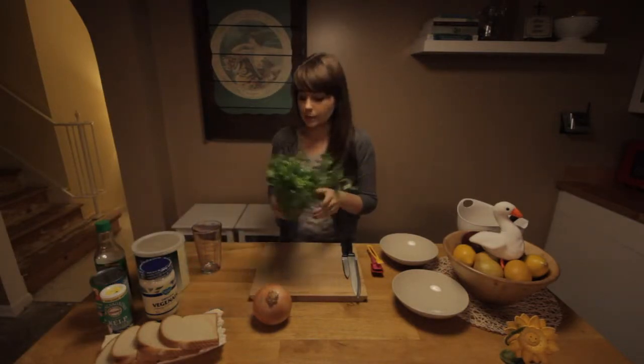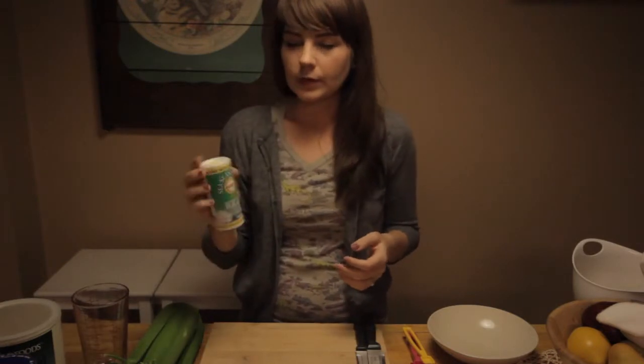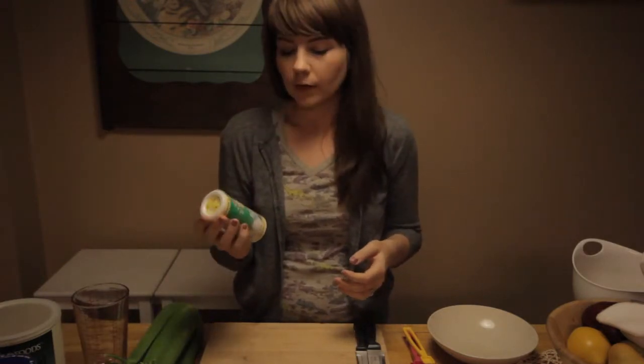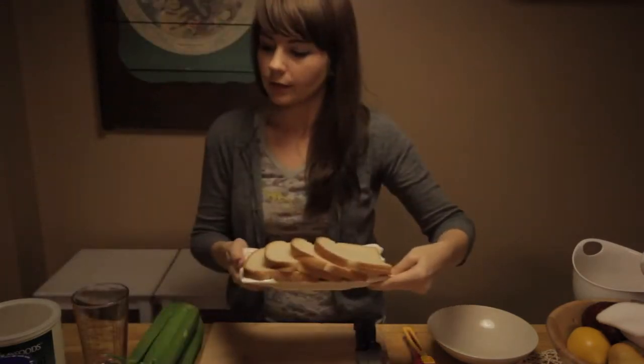For the mock tuna, you're going to need a can of chickpeas, two stalks of celery, about a half an onion, a third of a cup of veganaise, a tablespoon of nutritional yeast, about a teaspoon to a teaspoon and a half of kelp powder, half a teaspoon to a tablespoon of soy sauce, and of course your bread.